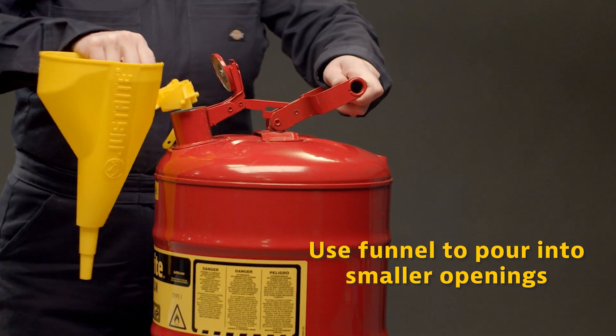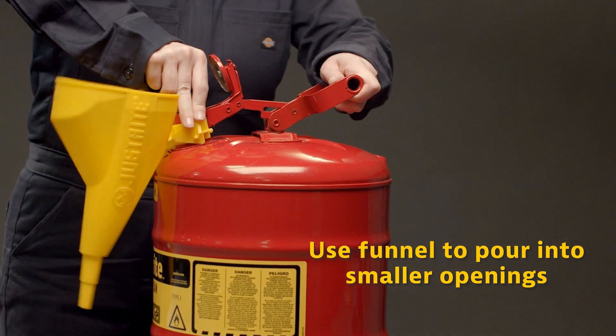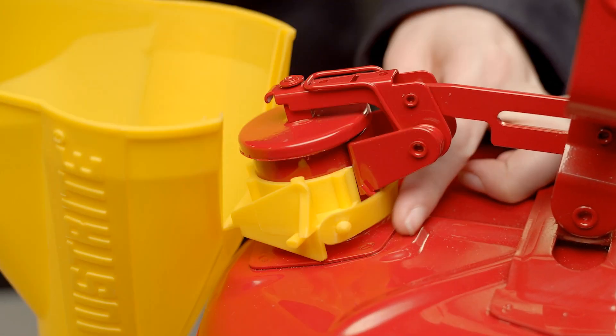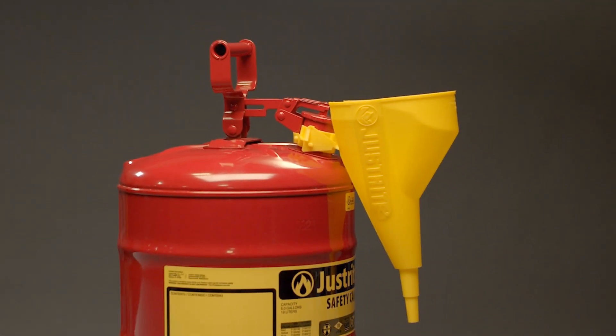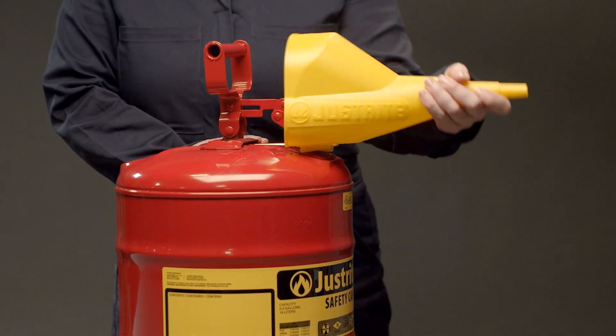Use a Type 1 Safety Can funnel to pour into smaller openings. This polypropylene funnel attaches to the spout of Type 1 safety cans sized 1 gallon, 4 liter, and larger. The two-position funnel folds down when you fill or store the can and stays up when you pour.